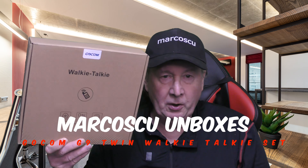Today, in the box, I've got the GOLCOM G9 Waterproof Walkie Talkie Radio Set. Now let's give it a try.